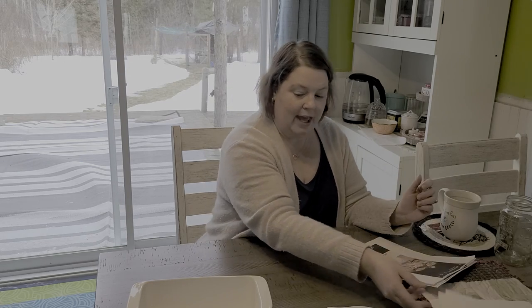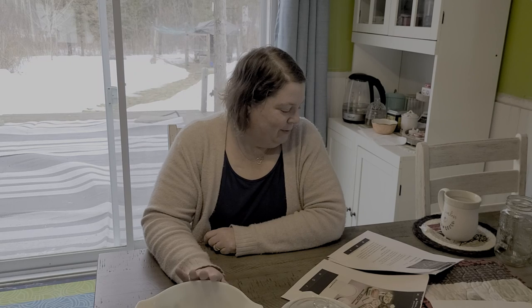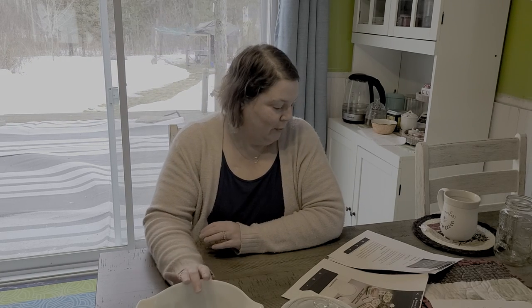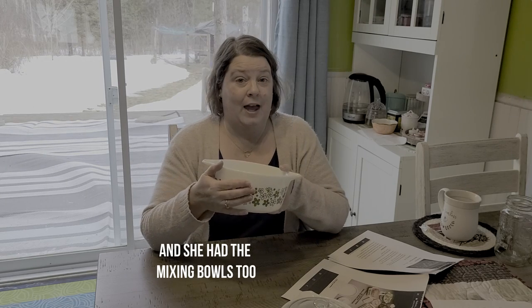Never sold in stores - yep. So that's it for those three pieces. I'll get those put away and grab the next set. My next one - this one really is nostalgic for me. This is called Spring Blossom Green, also called Crazy Daisy at one point. This was started in 1972 and it went to 1981. This is the set my mother had - she had the bakeware, the casserole dishes, and we had the plates. Up until just recently she still had them - she thinks they're still in their camper.